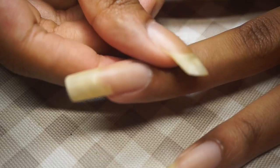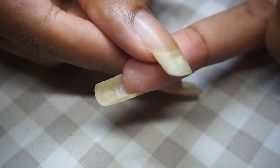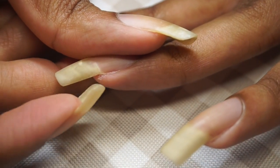When you're preserving your length be sure to seal the sides as well. You'd hate to snag or break your nails fixing your hair or clothes.